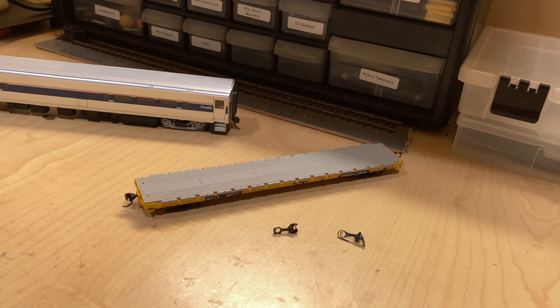Throughout the 2000s and into the 2010s, horn hooks slowly became less and less popular, with older brands such as Model Power, Tyco, Lifelike, and more going out of business — the brands who mostly used horn hook couplers — and more companies upping their quality, such as Walthers, Bachmann, and more. Now the Kadee knuckle coupler is the standard for HO scale, and very rarely will you see a new piece of rolling stock coming with horn hook couplers from the factory.